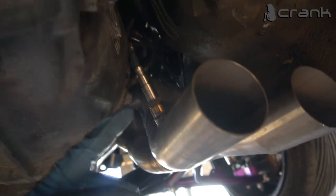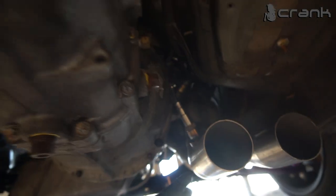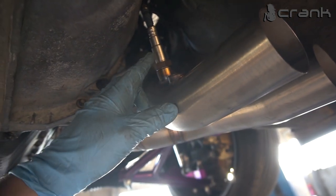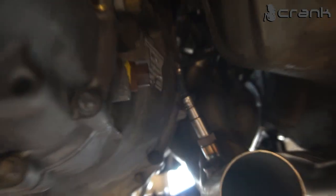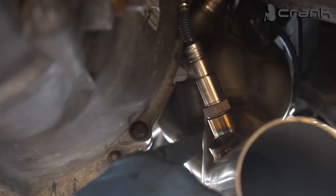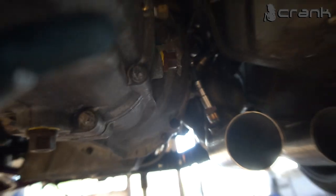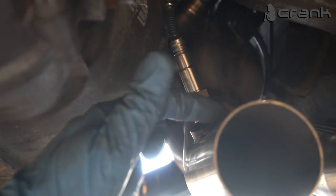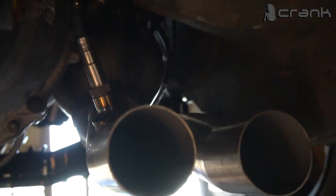Looking at the Super Sprint headers, there is one minus. When installing the gearbox, it turns out I cannot install it without removing one of the sensors. The wideband sensor can be left in while the narrow-band is removed, because the narrow-band is tilted much more — that's why you're going to need to remove it every time you install or remove the gearbox. So that's one minus — Super Sprint didn't think about this.